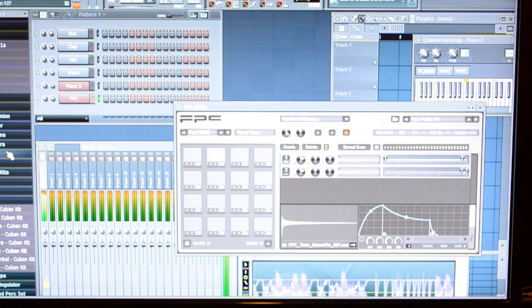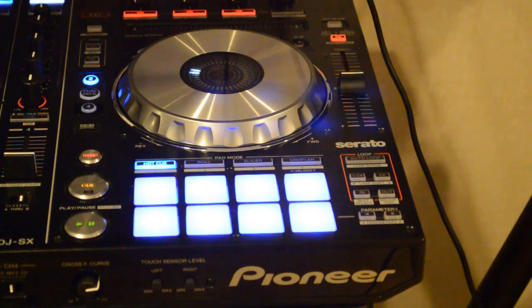Another thing I was disappointed in was recording audio from the DDJ-SX into the computer. I really thought it would be better, but this could be a user error on my end and I will try it again and maybe post another video doing it. I really had a hard time getting the audio into the computer through the DDJ-SX — it came off kind of muddy, digital, glitchy.